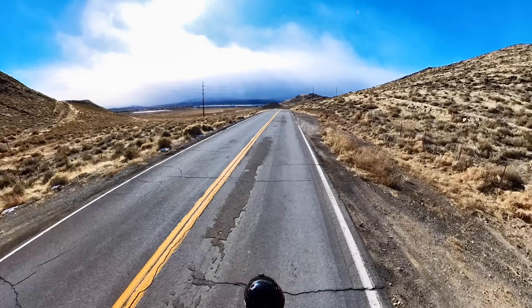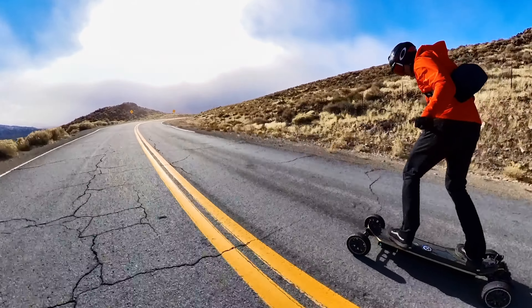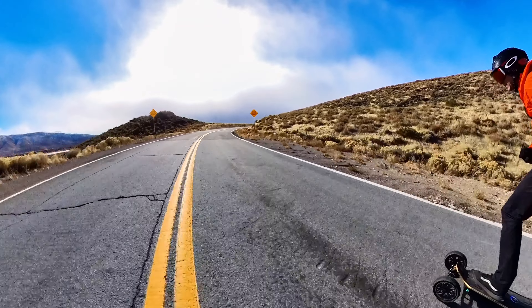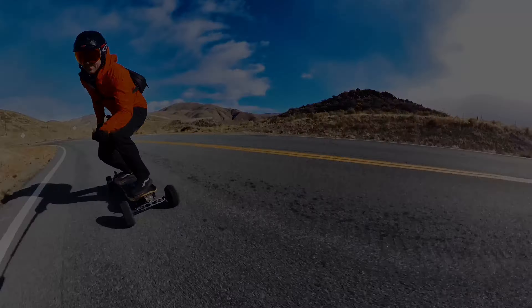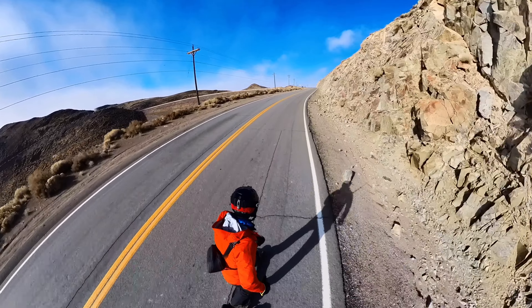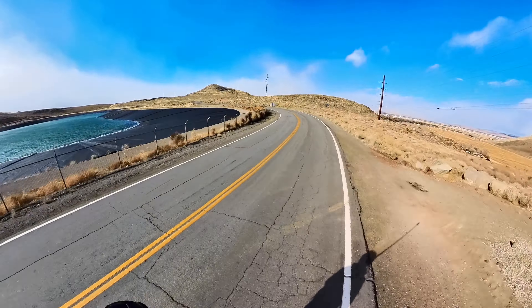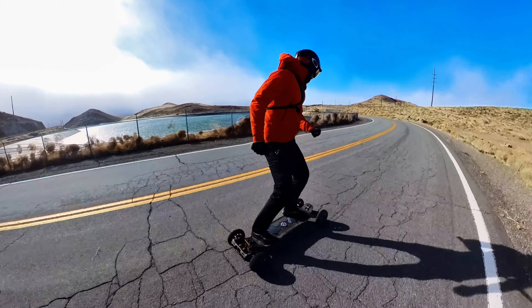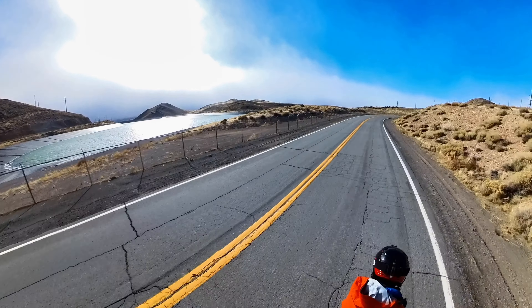I went through the little valley past the reservoir and back into Reno with only two bars left on the actual board and one bar on the remote. This is about the first time I've felt some battery degradation — the motors losing a little bit of power heading up the last little bit of this climb. But I am right at 24 miles. I am so close to being done but yet so close to completely being dead.